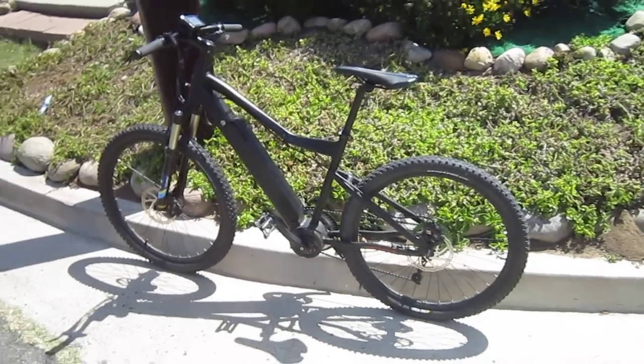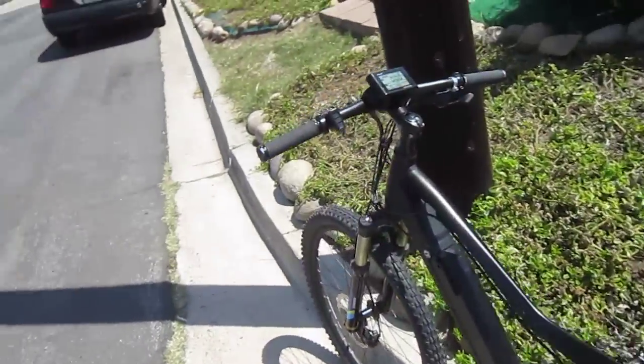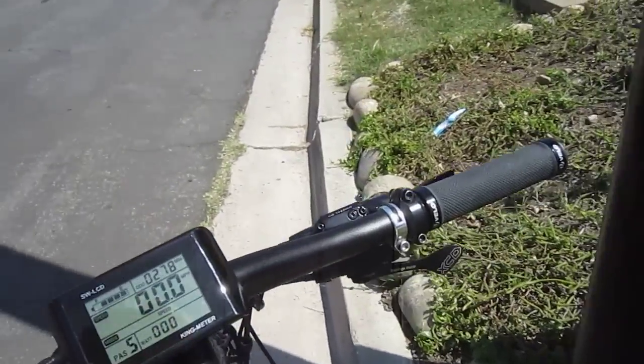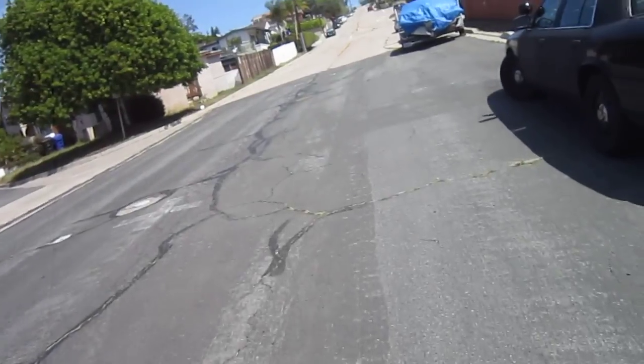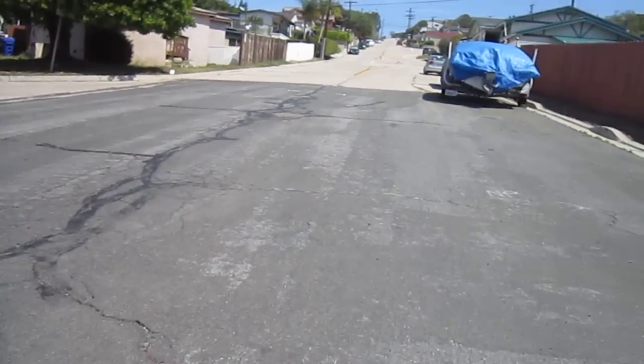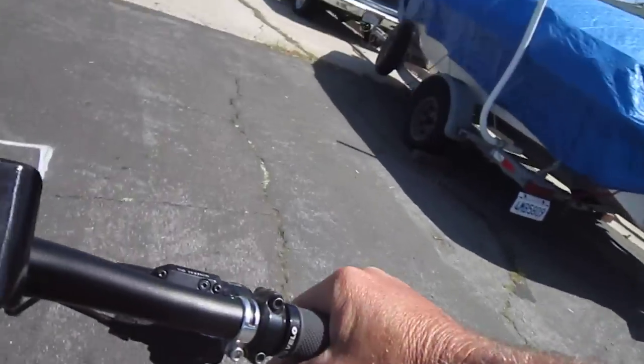I'm still with the Flux trail bike and we are going to do a little bit of hill climbing on this baby. Now like I've told you already in the earlier videos, the production model will come with a throttle. So I'm in level assist 5 and I'm actually going to do the camera left-handed so I can shift over here with my hand.